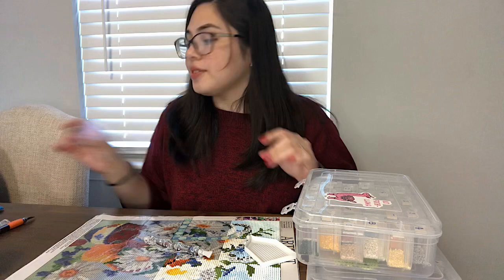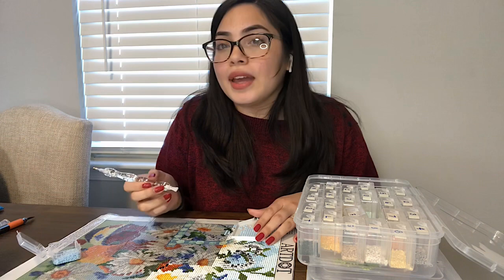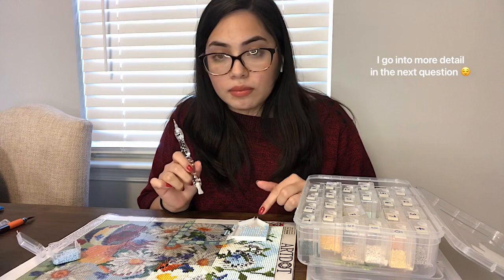While I do this first color, I'll answer the first question, which is: what is diamond painting? I usually explain it as paint by number, but with little beads.